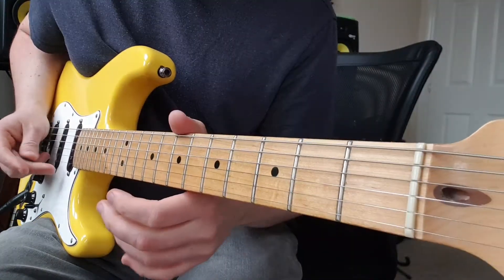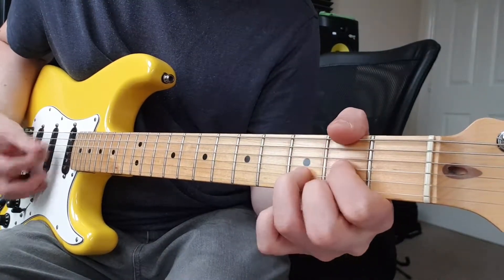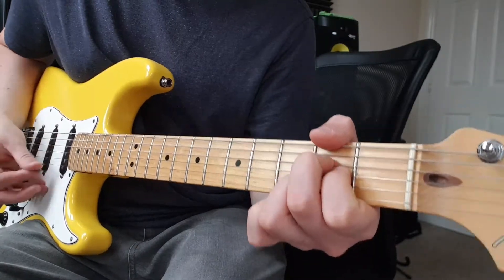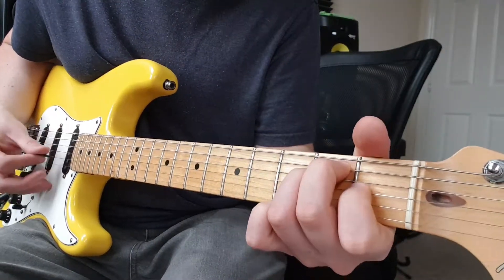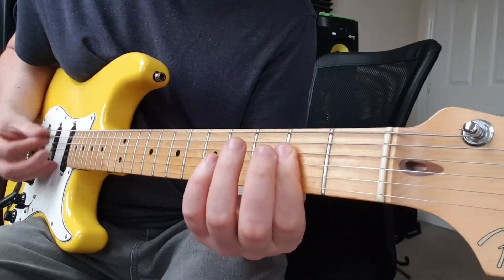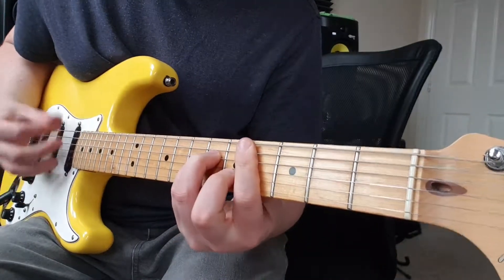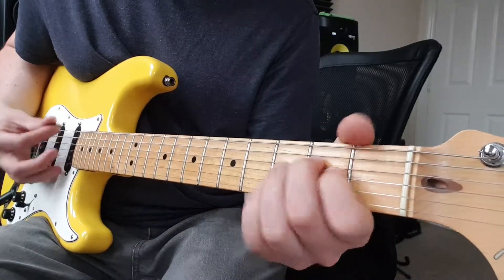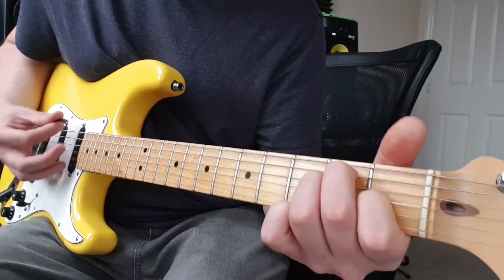I'll play that a couple of times. So the verse just to recap, we've got: A, D, A, back to A, G, D with the F sharp in the bass, E, G. Pre-chorus: A, F sharp minor, C sharp minor, E. A, F sharp minor, C sharp minor, E.